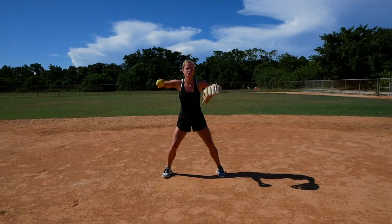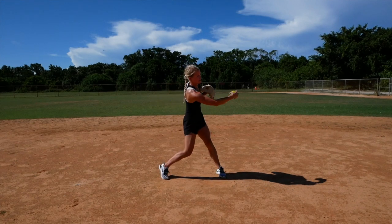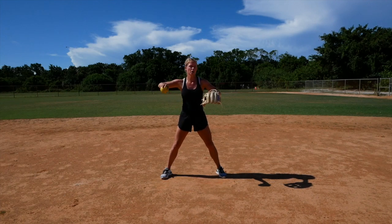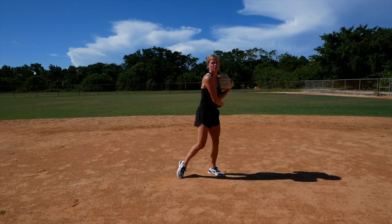You can do two different throws here. If you're experienced, you can go over the top, and you can also catch and work on your lower arm slot and throw from there. So for right now, I'm going to catch and go over the top. I'm in my legs — catch, pull it back, throw — making sure I'm finishing all the way across my body.